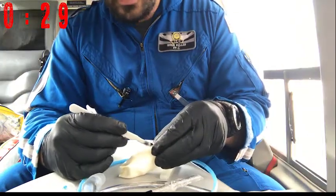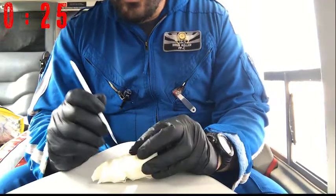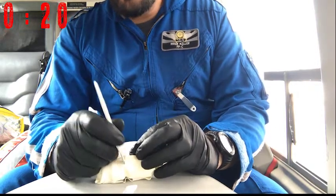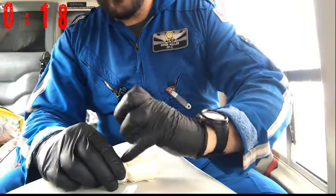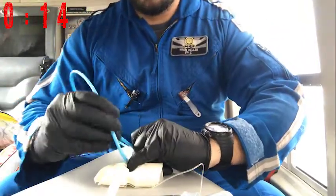Stabilize the trachea. Make your vertical incision, making sure that you stay midline. Remember, there will be blood — embrace it. Now make your horizontal cut into the cricothyroid membrane, large enough to place your finger in, which you'll do immediately after removing your scalpel.